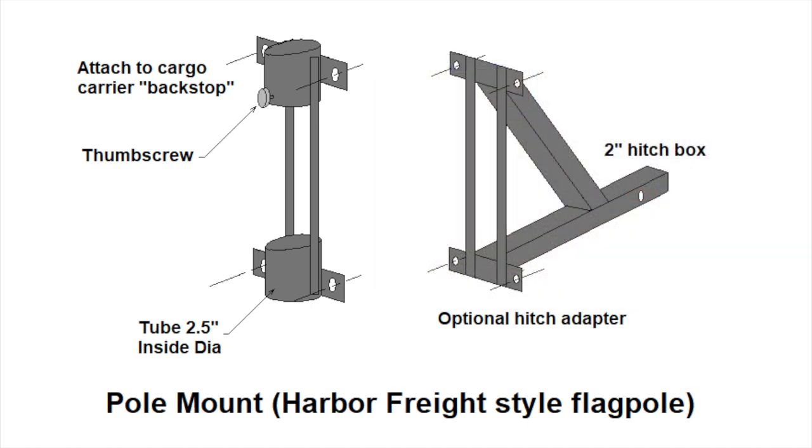All in all, there is support on the bottom four feet of the antenna tube. If I am not using the cargo carrier, I can also optionally construct a hitch adapter, which will allow the mast mount to be attached to the trailer hitch.